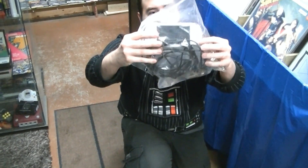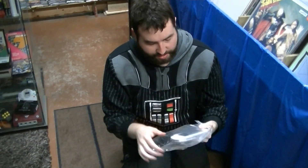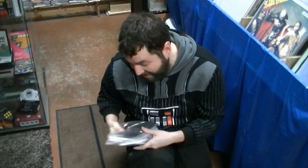A white PSP with the component cable to hook it up to TV. Wow. Well, thank you. That's kind of excessive, guys.